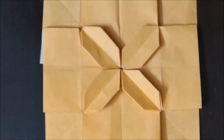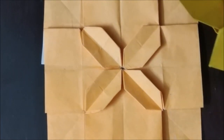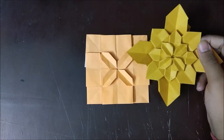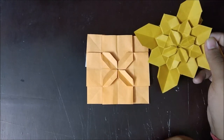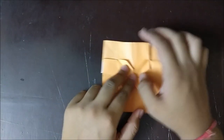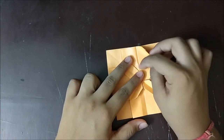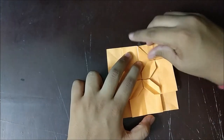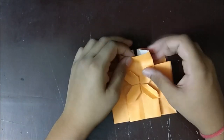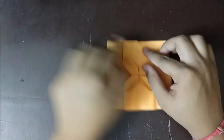Here I have folded all of the flaps in. Now as you can see it starts to resemble the finished model — this part and this part. There is still one layer to add, which I'll explain at the end. But now let's make the last layer — it's one of the easiest parts. Take this single-layer point up to this point, open this layer, and squash-fold it in on the basis of the existing creases. Do the same thing on all the other single flaps.